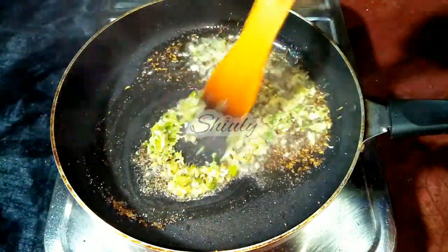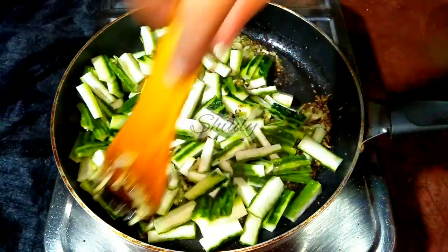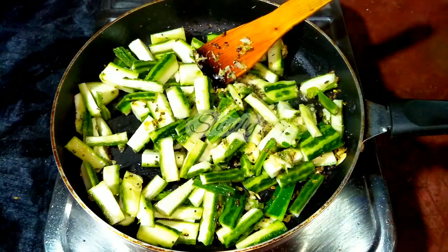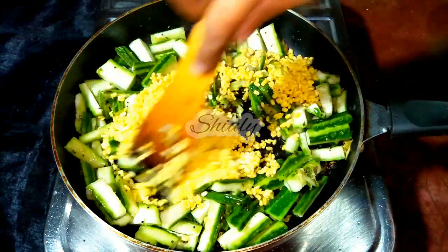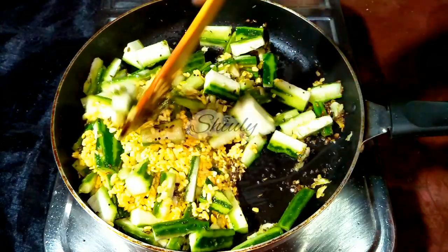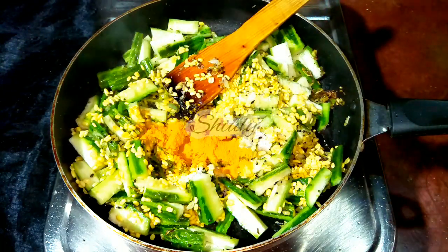Here are the ridge gourd pieces I cut. I'm stirring a little, and immediately adding the lentils as well — we don't need a time gap between them. After adding the lentils, we need to add salt according to taste and half a teaspoon of turmeric powder. We don't need any other spices for this recipe — only salt and turmeric powder.